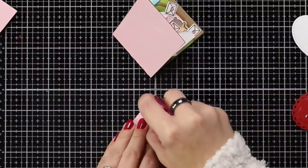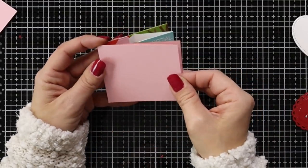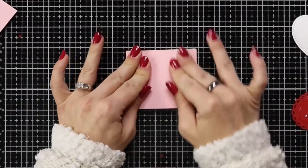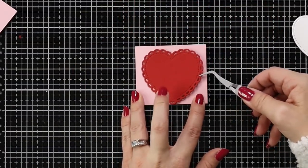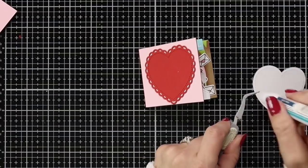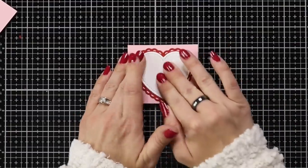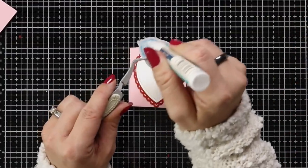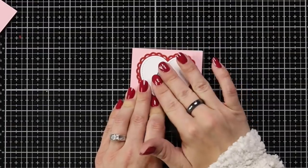For the front of the card, running dies through the machine can leave marks on the back side of the cardstock, so I cut a piece of ballet slipper cardstock the same size as the front and adhered it on top for a clean look. Then I add a scalloped heart die cut from chili pepper cardstock, a stitched heart from white, and a cute little bird on the front — since there's a lot of action inside the card, I left the bird as the secret keeper on the outside.